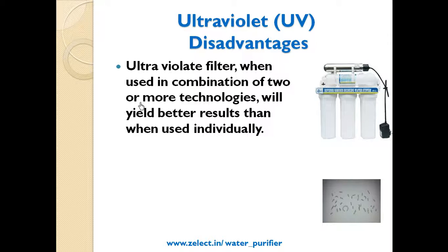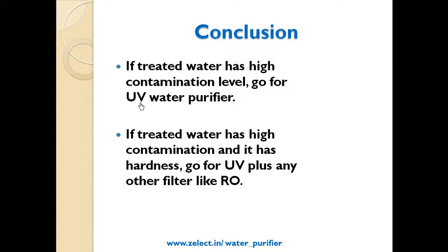An ultraviolet filter, when used in combination with two or more technologies, will yield better results than when used alone. Conclusion: if treated water has a high contamination level, go for a UV water purifier.